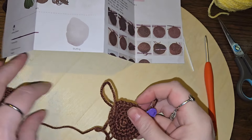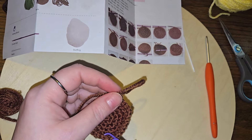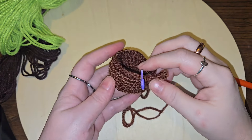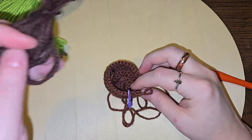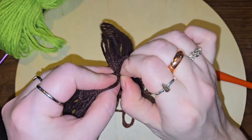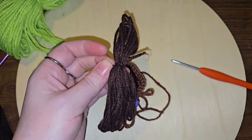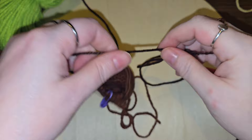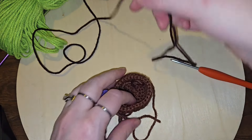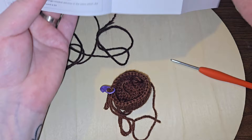Triumph — got it in a ball, now we shall continue. Okay, we are finished with the pot portion. We're going to move on to the soil, which is the dark brown. I've got to get that knot out of there.